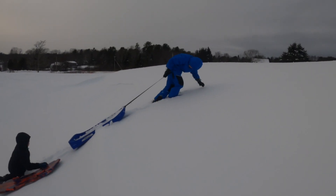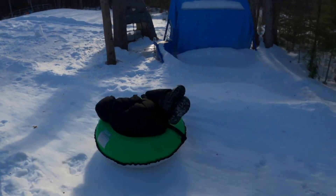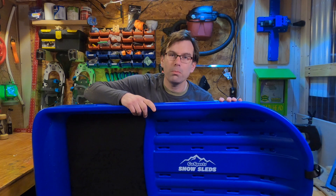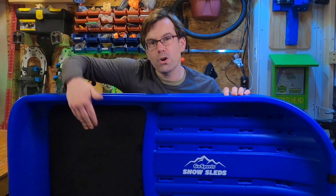We tested this on two different days in two different kinds of conditions — one where there was really deep powder that hadn't been sled on at a local hill, and the second time in our backyard on more hard-packed snow in our little snow tube shoot. It did great on both. And as you can see, this is double-layered — it's not just one layer of plastic between you and the ground. There's the bottom, the top, and some space in between, and there's even foam in part of it.